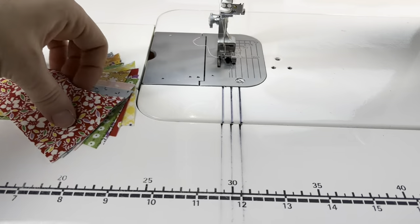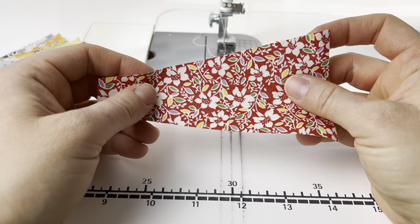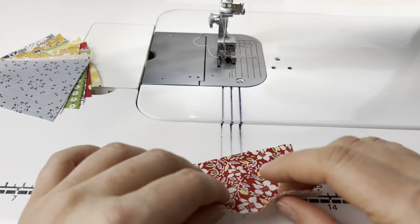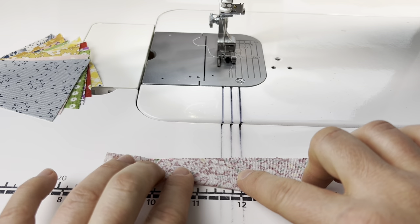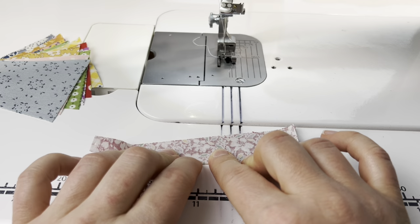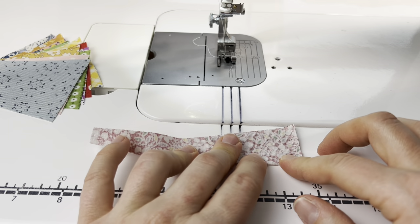We're going to start by making one blade. I use the template that is provided in the free pattern on my blog to do this. The first step is to fold the fabric in half lengthwise, right sides together. You want to be as exact as you can be here, because the way that you fold this will affect the shape of your Dresden blade. I'm just finger pressing this down to get a little crease.